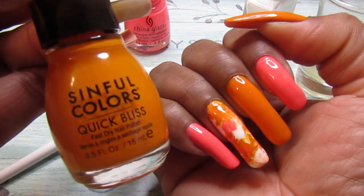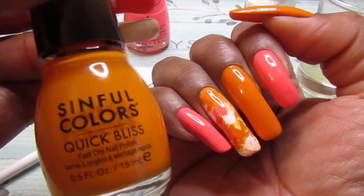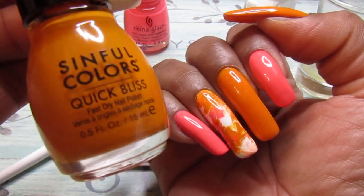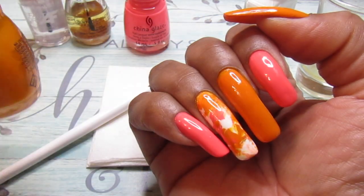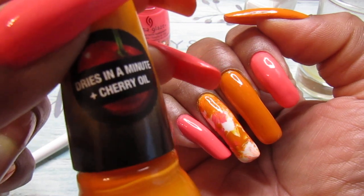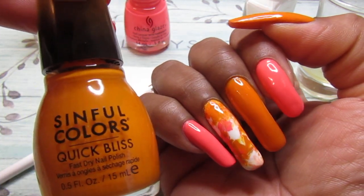And it is gorgeous. It is orange — almost like a neon, but not quite. It's in between a regular orange and a neon orange. But it is gorgeous. And it's like one of those special editions — it's the cherry oil. And I applied two coats of that as well.